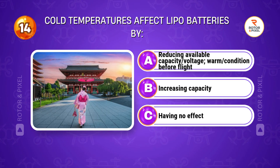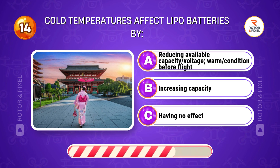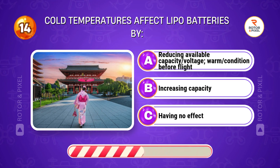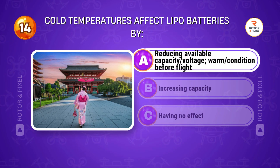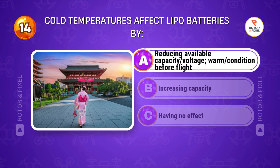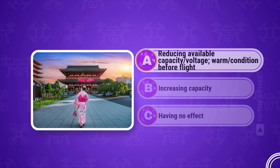Cold temperatures affect LiPo batteries by... Answer A: Reducing available capacity and voltage. Warm and condition before flight.